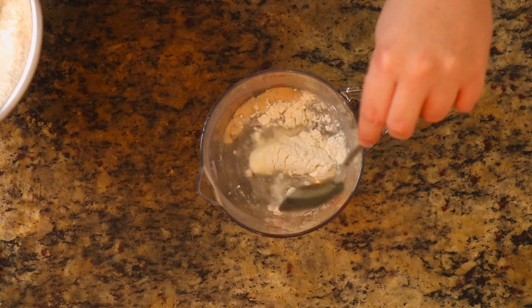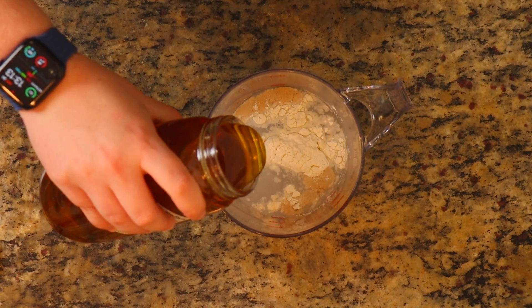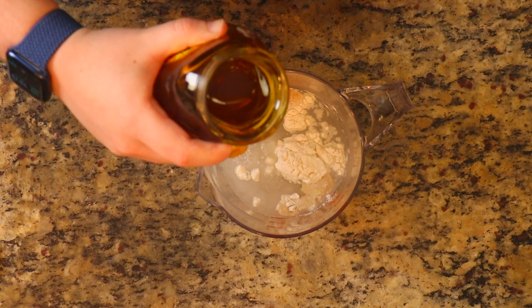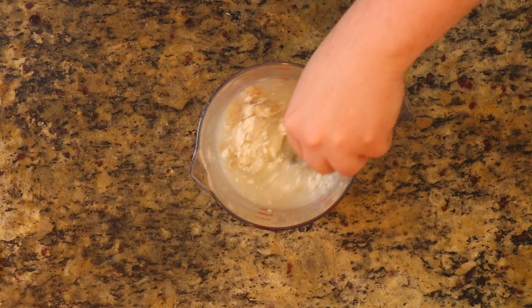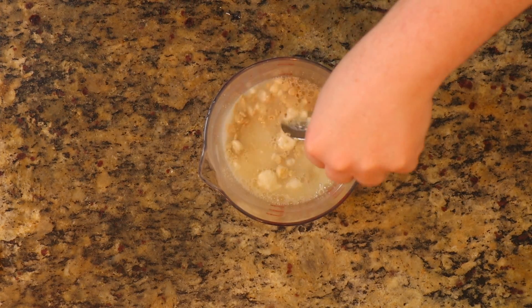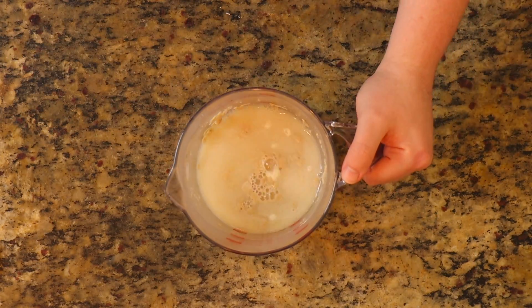This is optional — I took a teaspoon of the flour and threw it in there, then I threw some honey in there just to give a little sugar for the yeast to activate a little bit easier. If you just have the packets, that's fine. If you have the whole big batch of yeast, just do this to make sure your yeast is still alive and active. Let this set for 5 to 10 minutes.